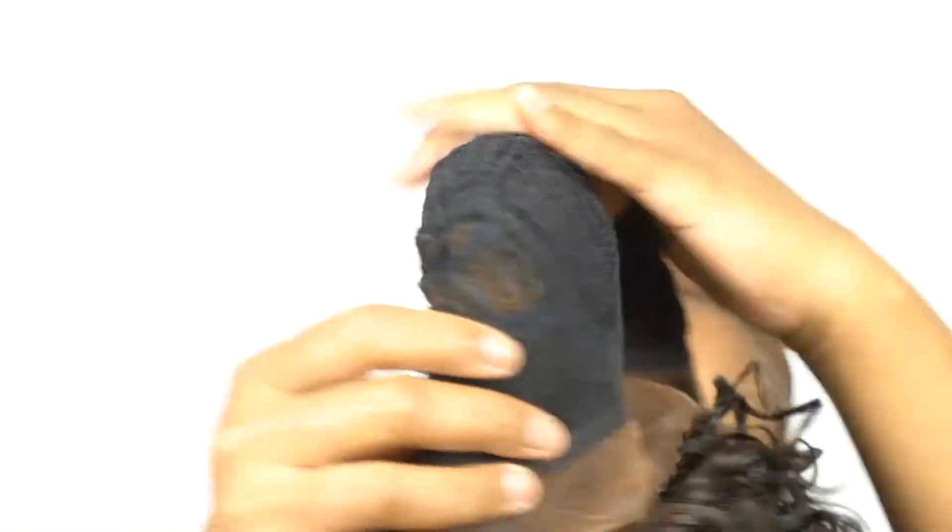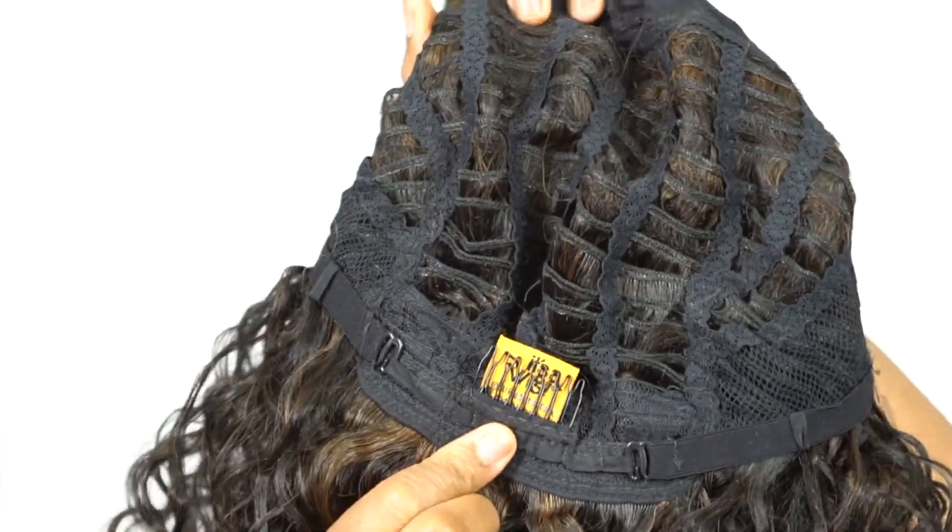In terms of the cap, you have two combs up front, one at the back, and adjustable straps — it's a regular cap construction. It's pretty comfortable. I would say it's about medium cap size; it's not too small and not too big.